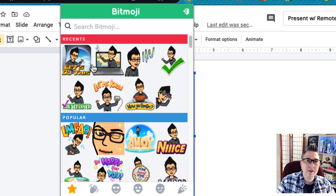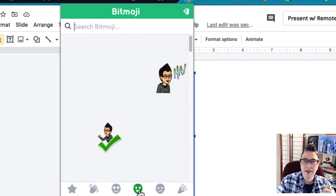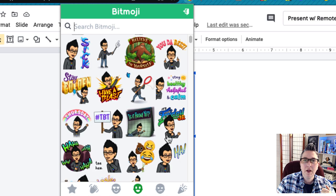I'm going to look for a Bitmoji where the profile is facing this way, so I need one that looks similar but has a better expression. On the bottom of the Chrome extension you'll see the 'love you' Bitmojis and the smiley happy face ones. I'll scroll through and find one where the profile is looking about the same. This one right here looks pretty good, so I'll drop it in.